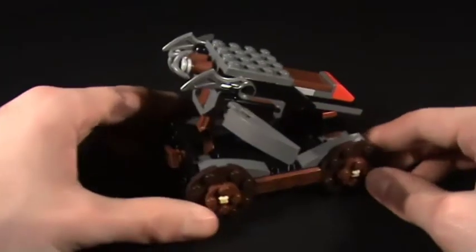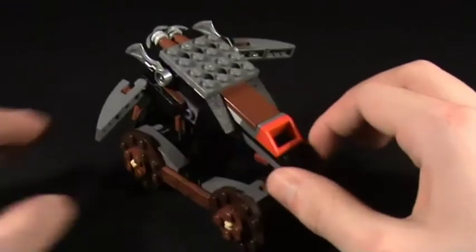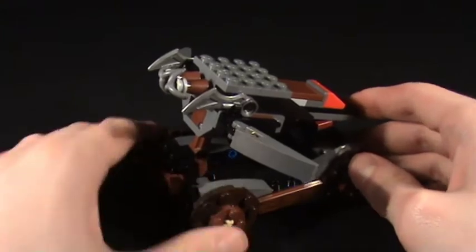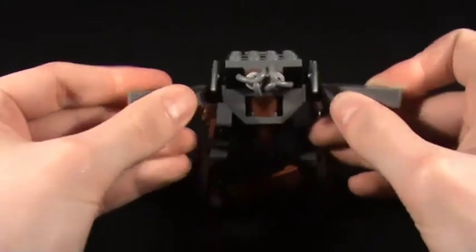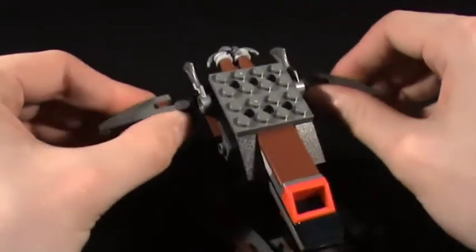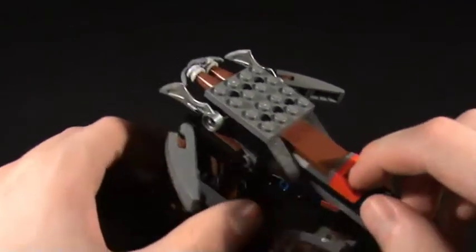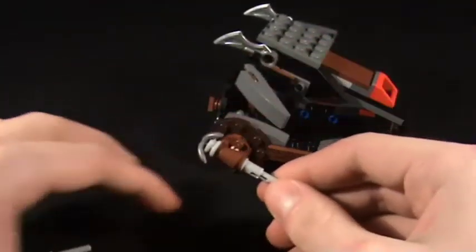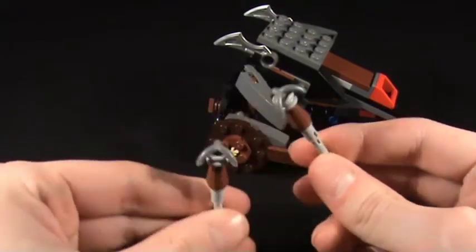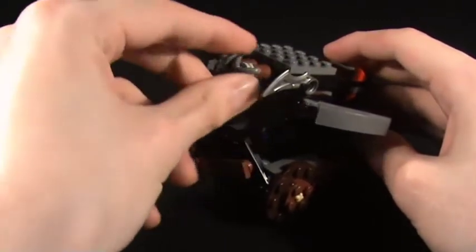Moving on to the siege weapon, which looks all gnarly with big cool wheels — which is what you want from a siege weapon. It rolls fairly successfully, though it doesn't rotate, which is a bit of a shame. These arm parts move, which is quite nice to give the illusion of firing or being pulled back. The big red part is your firing device. Let's give it a try — and it surprisingly worked! These hooks are designed to hook onto a wall and pull it down.